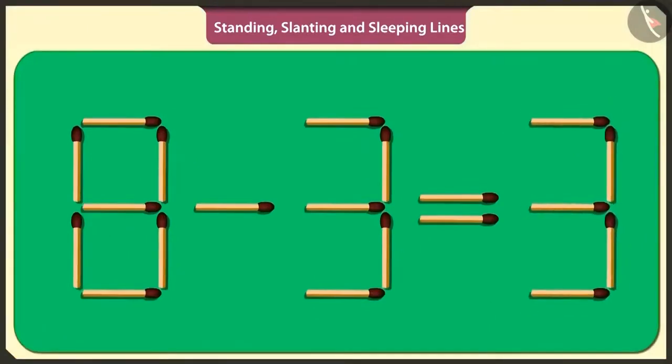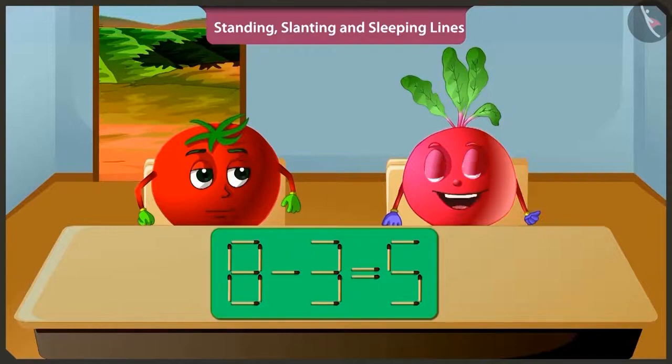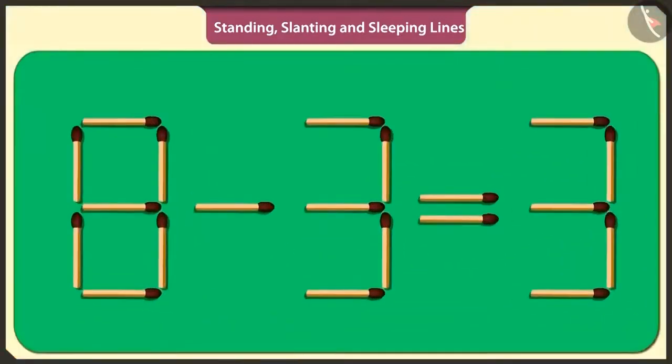If from the answer of the puzzle, that is three, I remove this standing matchstick and place it on this side, then also the puzzle will be solved. If we subtract three from eight, then we get five. Pitu, there is another way to solve this puzzle.